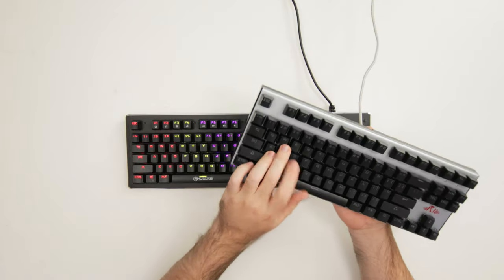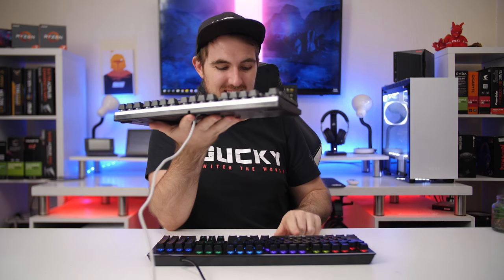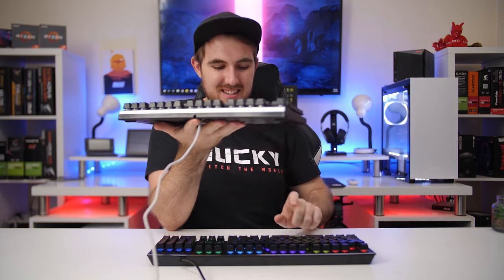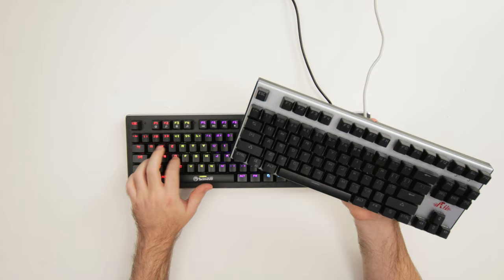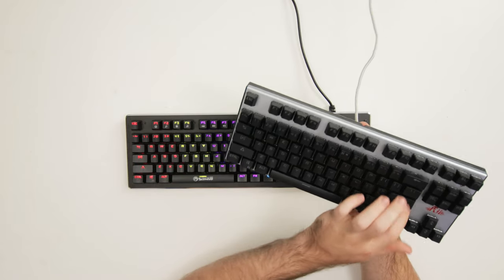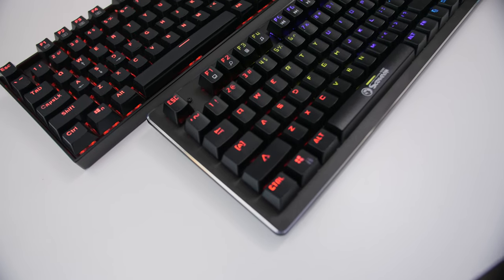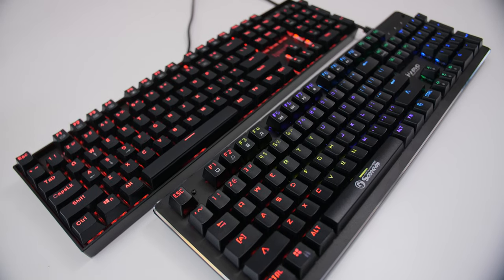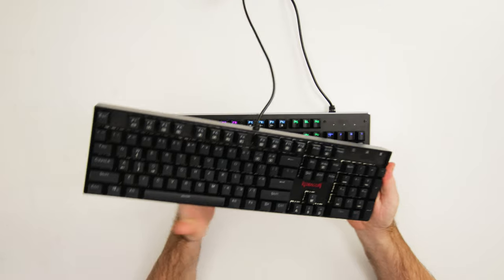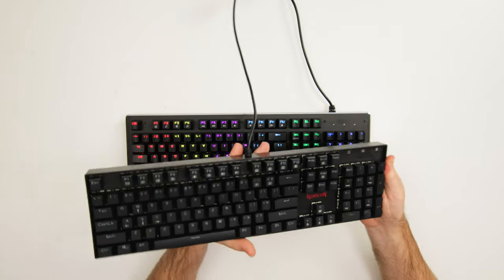The RE spacebar is a lot louder. It was for $20, which wasn't too bad. Now the one that's a bit more popular is the Red Dragon Vara — and you also get the Camara, which is the ten-keyless version and I think the most popular keyboard on Amazon. It goes for around $30 to $35.